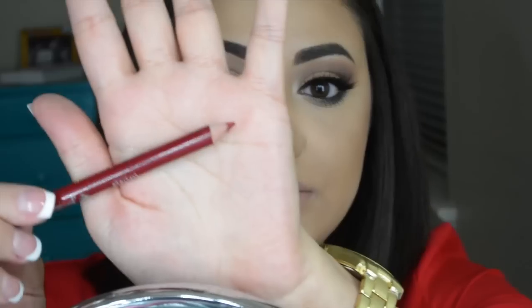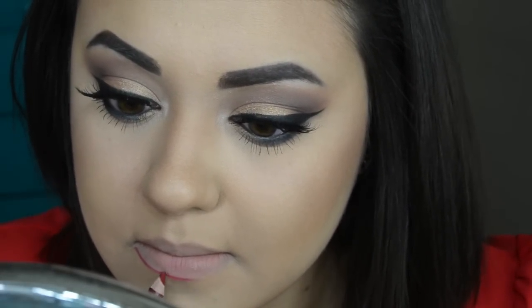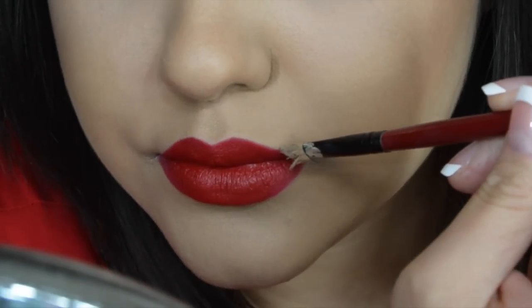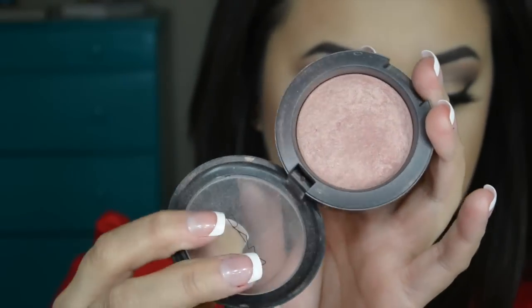Now it is time for the lips — my favorite part. I'm taking this red lip liner by Jordana, I will put the name down below. Lining my lips with this and I'm going to fill them in partially, leaving the middle bare. For my lipstick, I am taking Russian Red by MAC. It's just a beautiful fire engine red and it is matte. This is seriously like my favorite red lipstick in the whole world. No matter how many I buy, I always go back to this one.